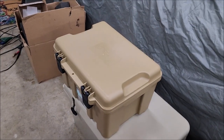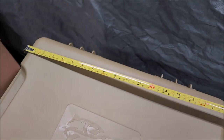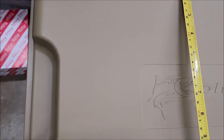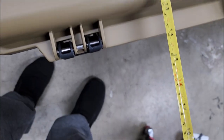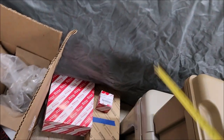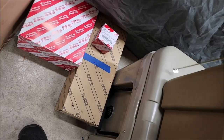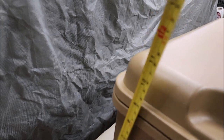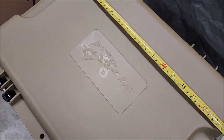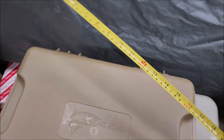Let me get a measuring tape. Width-wise we're looking at roughly about 18 and a half inches. Front to back, rough measurement, roughly 14 inches. Depth from bottom to top with the feet — sorry for the video angles — looks like 11 and a half. So 11 and a half in height, 14 front to back, and width at 18 and a half. There's your dimensions.